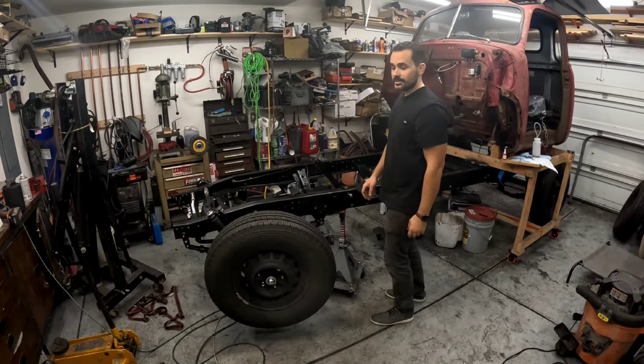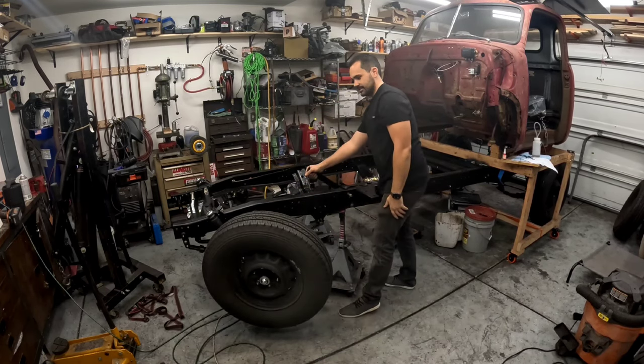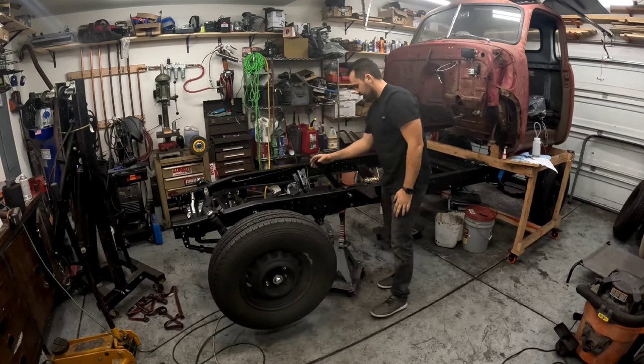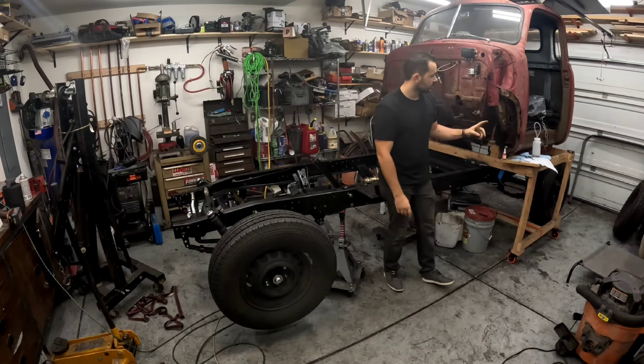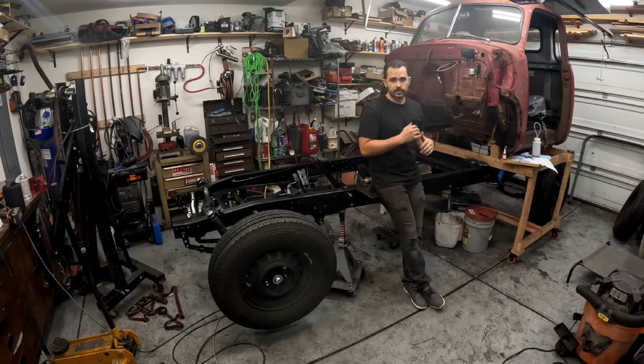Just like that, we have working disc brakes. Done — the pedal is solid, can't move it. You can hear the drums actuating in the back. I still need to go through the rear drums to make sure the wheel cylinders aren't leaking. No leaks in the system, which is a crazy surprise to me. I did strip out the bleed screws in the back, but got those swapped out quickly. Everything works great — I'm super excited.